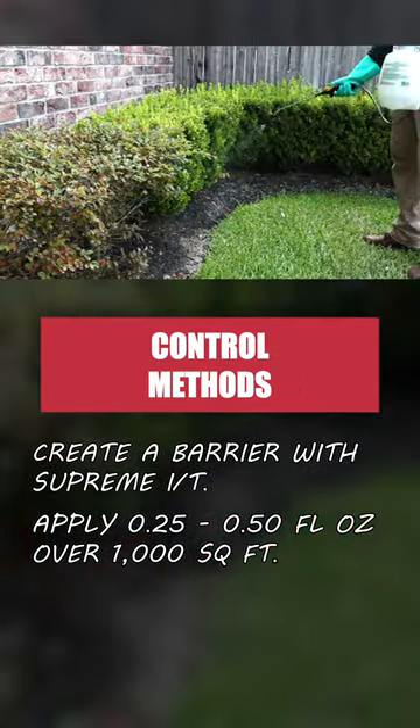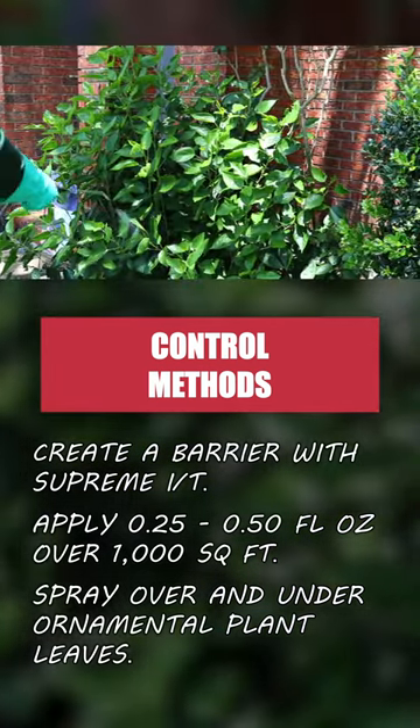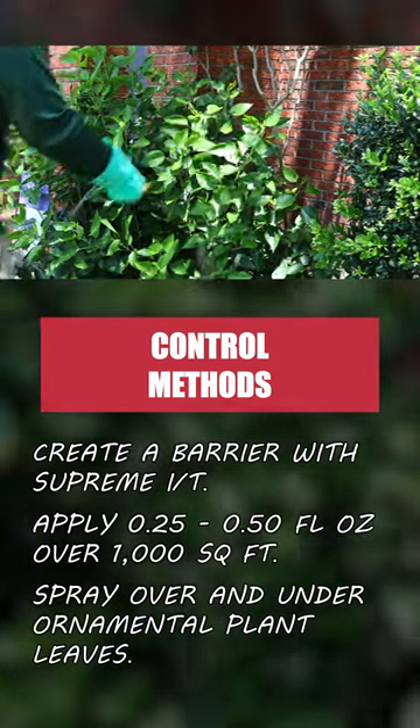Mix the product with water, then spray it over and under the leaves of ornamental plants. Labeled pests that come in contact with the spray or the residual will have their nervous systems impacted and will die in several hours.